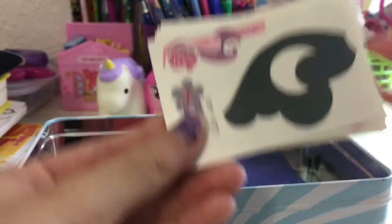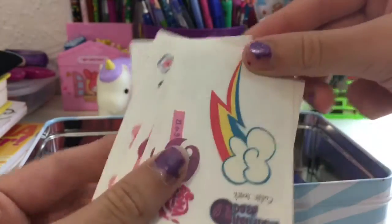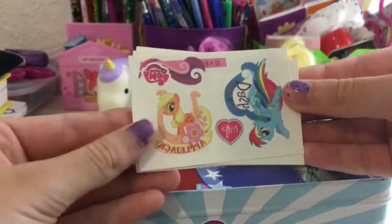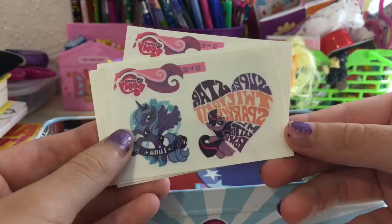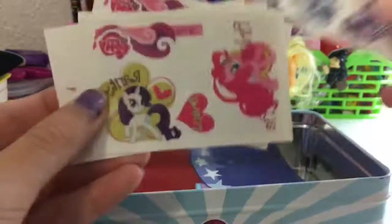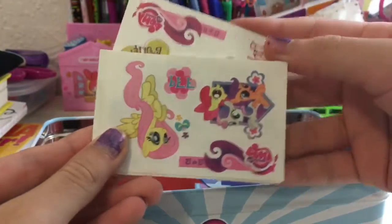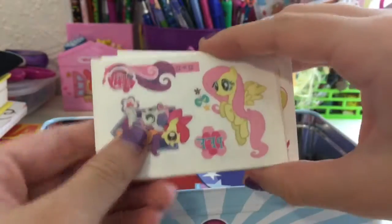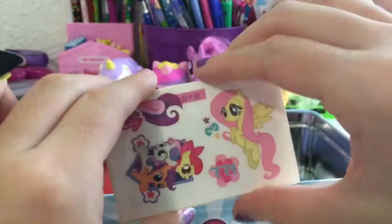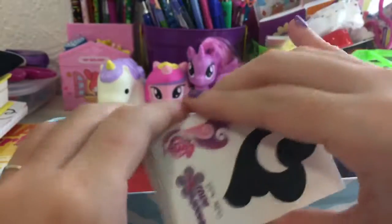Here are the tattoos that I got: Princess Luna cutie mark, Rainbow Dash cutie mark, Applejack, Rainbow Dash, and an MLP heart Luna. It says Superstar Twilight with My Little Pony. We have Rarity, a heart with the word Friends, and Pinkie Pie. We have the Cutie Mark Crusaders — also known as Apple Bloom, Sweetie Belle, and Scootaloo — BFF in a little flower, and those are all the tattoos that we got.